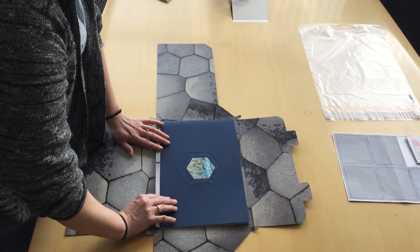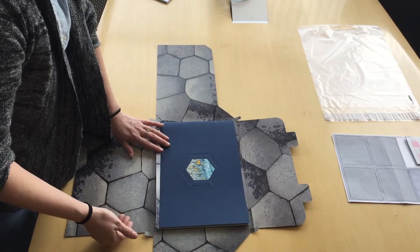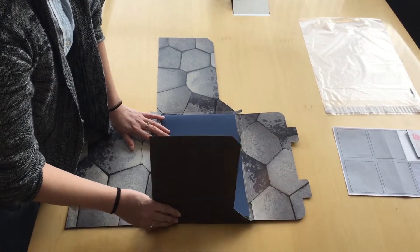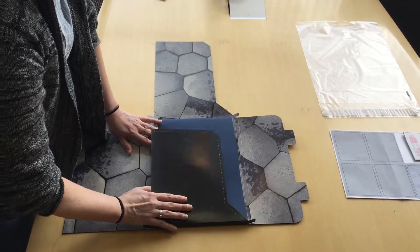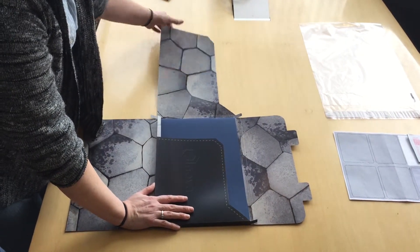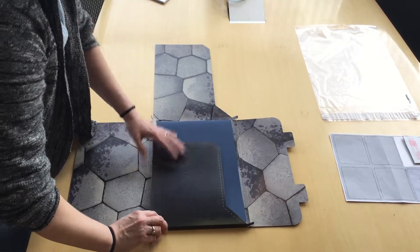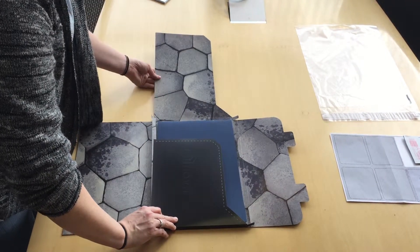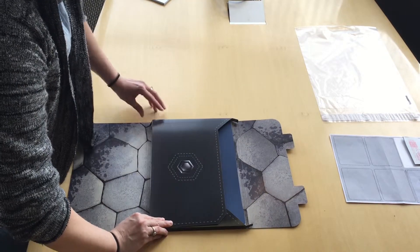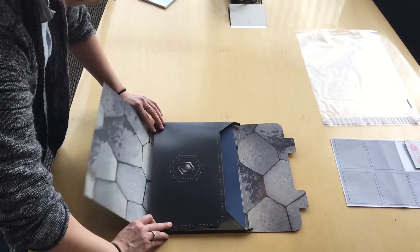The next step is to actually start folding these pieces together. First you want to fold in the shorter side, then making sure that your safeties are in, you want to fold in the long side. Again, making sure your safety is in, and then last you want to fold up.